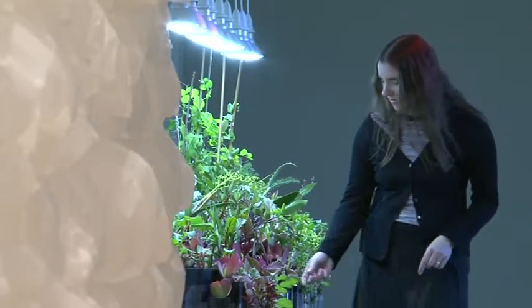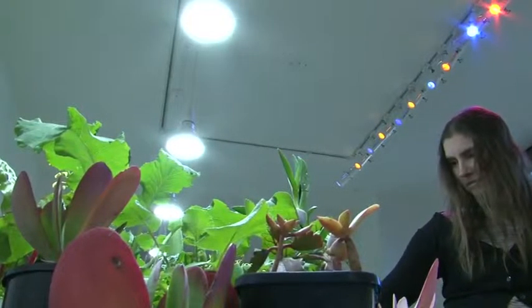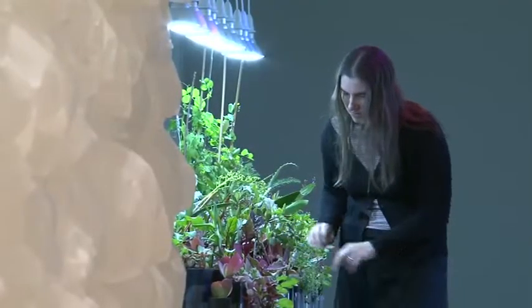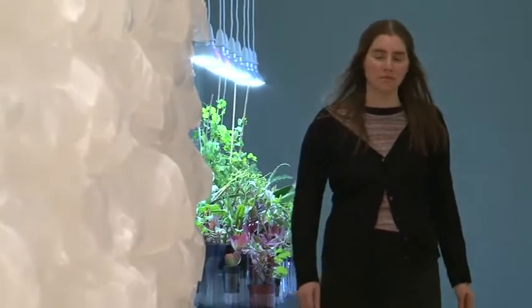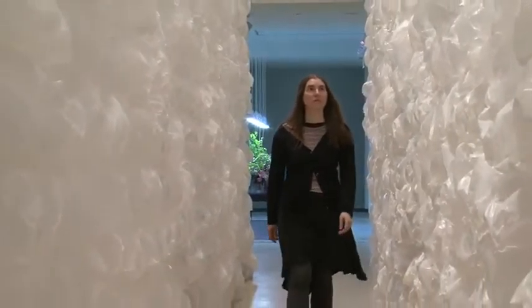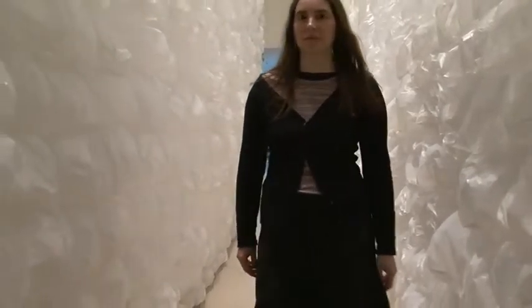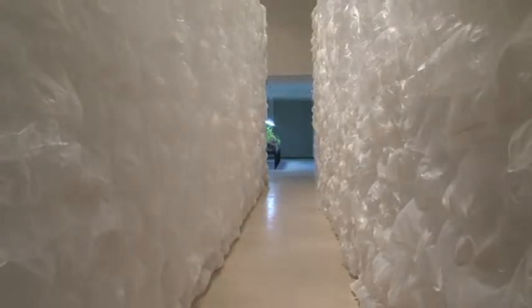My name's Lauren Berkowitz. I'm an installation artist and I predominantly work with ephemeral and found materials. I've been interested in creating installations and site-specific works over the last twenty or so years. I've been creating immersive environments that people interact with and experience physically. And I've been interested in the passage of time and our place within that.